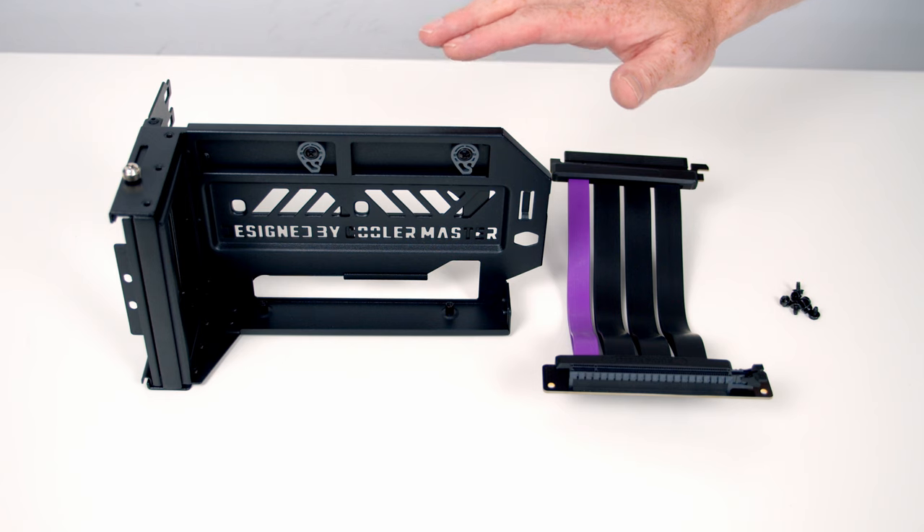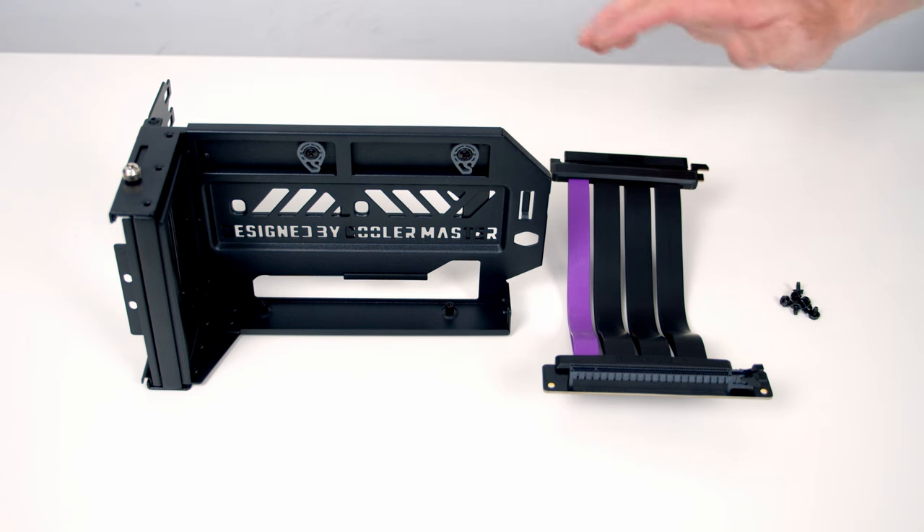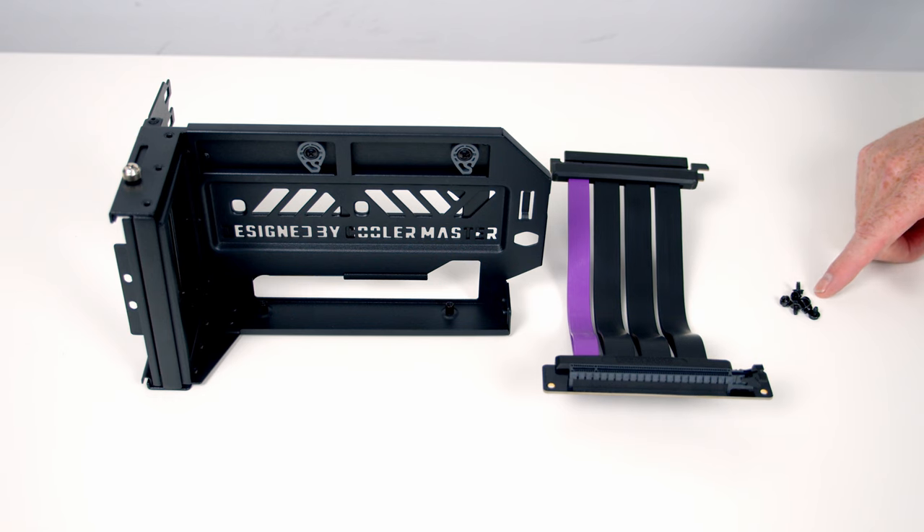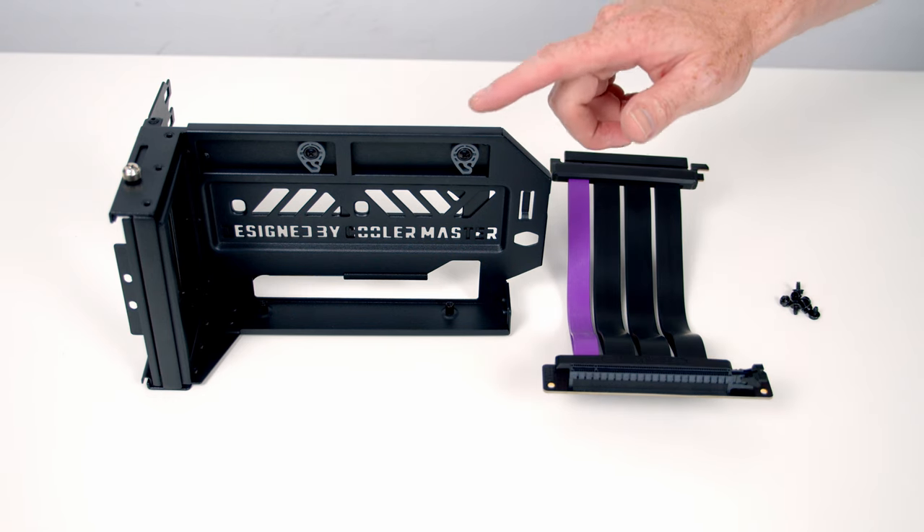So this is what we get in the box: we've got the two-part bracket, a Gen 4 riser cable, and all the screws we're going to need to secure things.